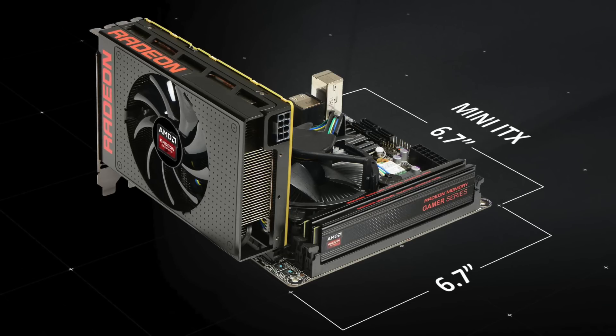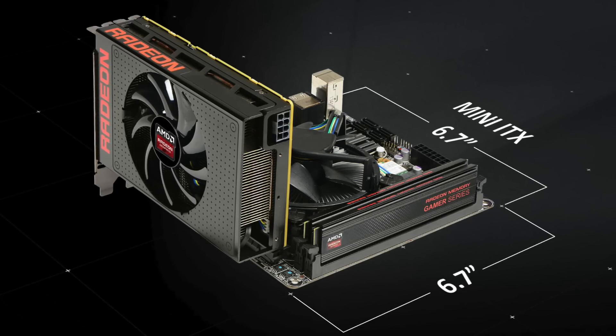This card is completely, unbelievably small — it's only six inches long. That's right, six inches long, features a single fan, and has a totally custom shroud unlike anything else AMD has ever done before. In fact, in our briefing they discussed how you could actually remove that shroud, paint it yourself, and put it back on to make it even more custom.